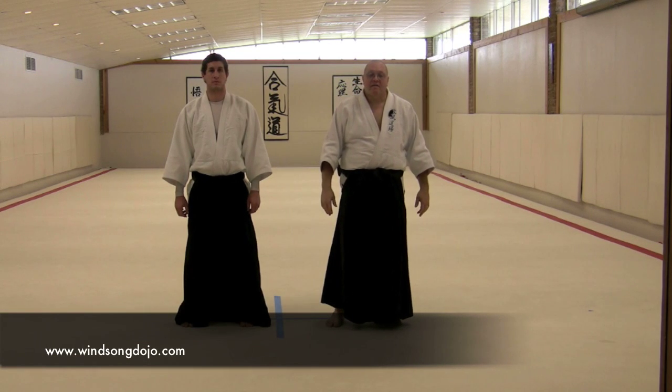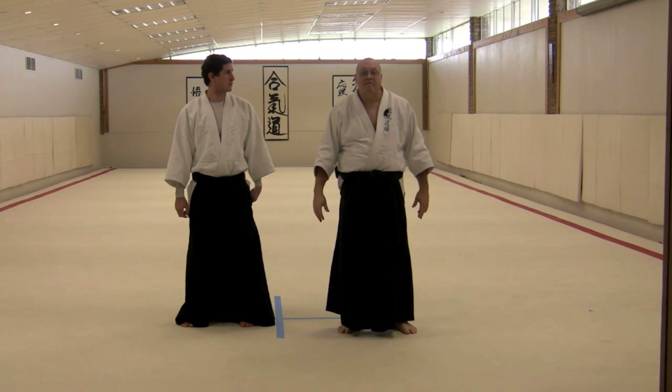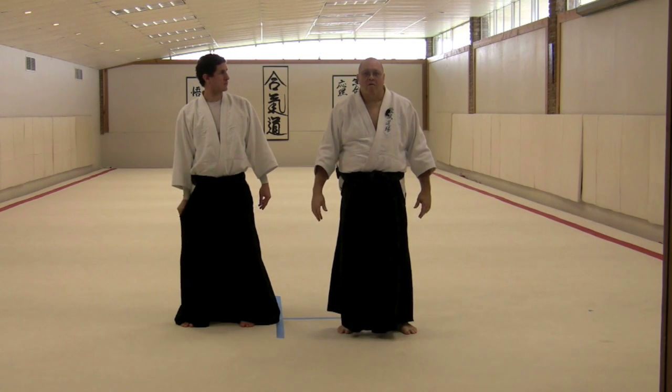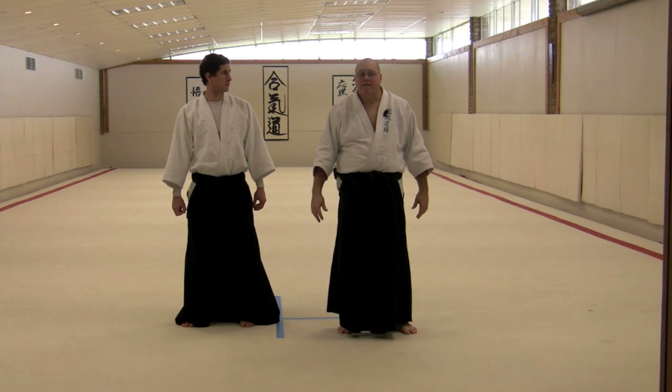I'd like to take a few moments and look at the basic self-defense system. This is derived largely from the work of a man named Merritt Stevens from back in the 80s. I first learned this when I was about a green belt level, back in the early 80s.